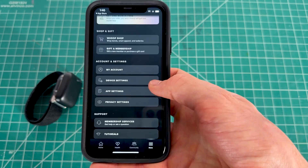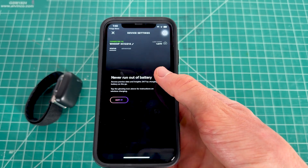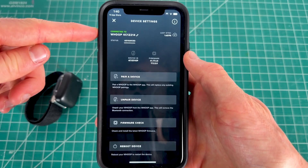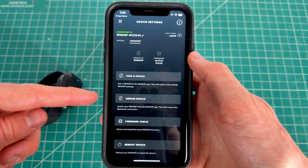If your device still hasn't connected, go to the More option in the bottom right corner, scroll down, and click Device Settings. Swipe to the Advanced option and click 'Pair Device.' If it's already connected, it will show at the top. You can also unpair and swap devices from here.